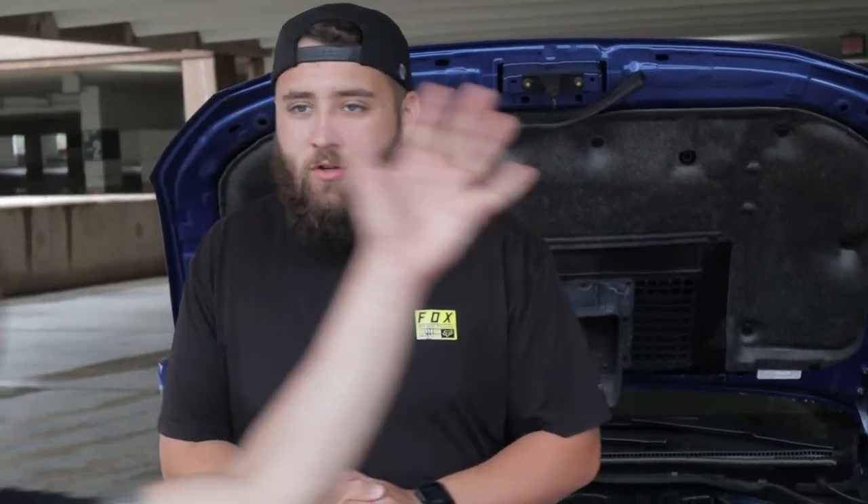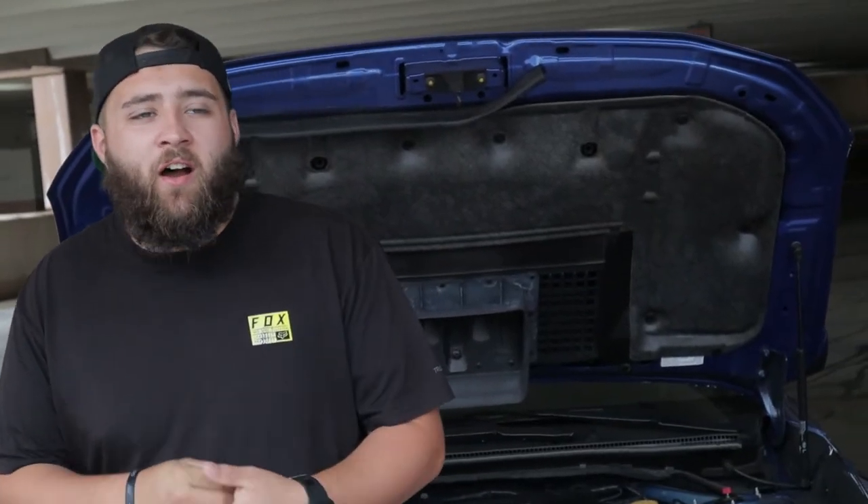Welcome back to WRX Garage. Our last video was the wheel fitment guide, and besides wheel fitment questions, we get questions on how to mod a WRX - what to do first, can I do this before that? Between both of us, from researching on forums, asking questions, and talking to tuners, we have a pretty good knowledge of what you should do.